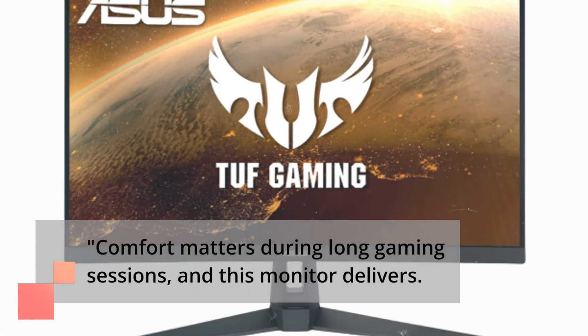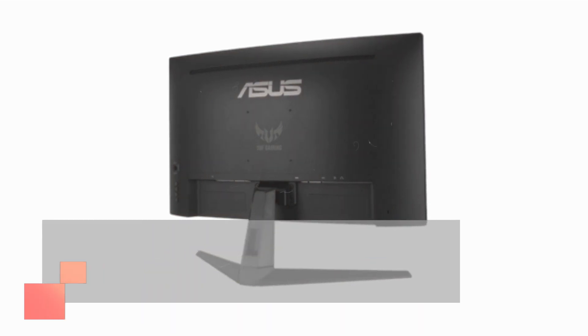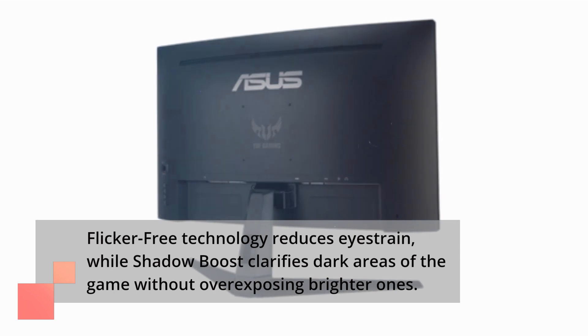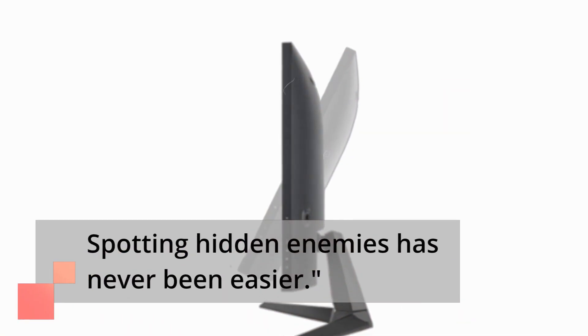Comfort matters during long gaming sessions, and this monitor delivers. Flicker-free technology reduces eye strain, while Shadow Boost clarifies dark areas of the game without overexposing brighter ones. Spotting hidden enemies has never been easier.